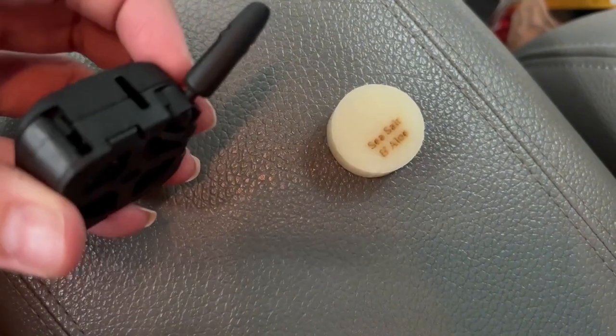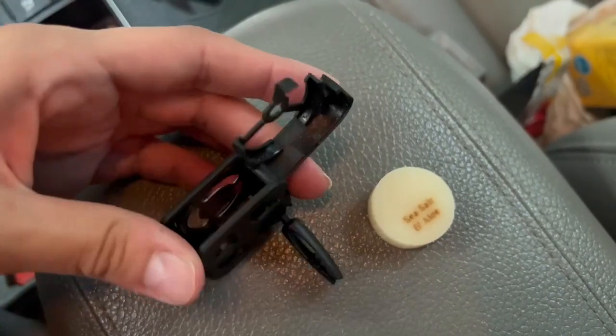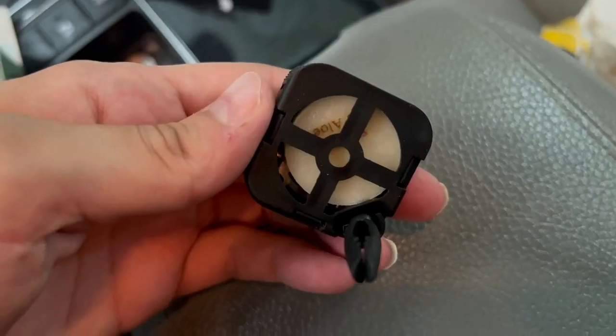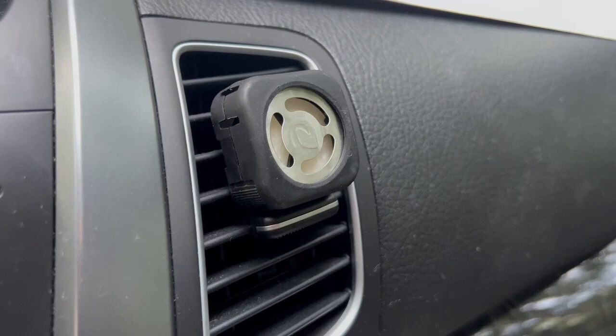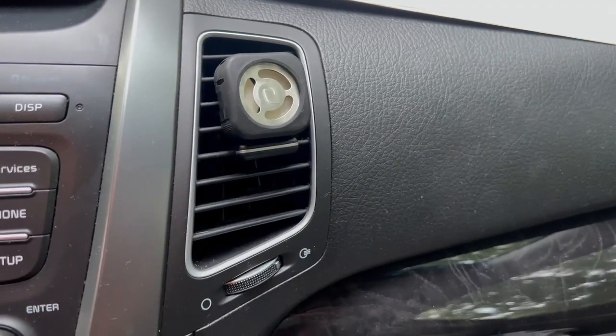With the two-piece set you get one car vent clip and one scent pod. All you have to do is put the pod in that little spot on the top, then insert it and it's that simple. You just stick it to your car vent and let the air circulate and give that car a nice clean scent.